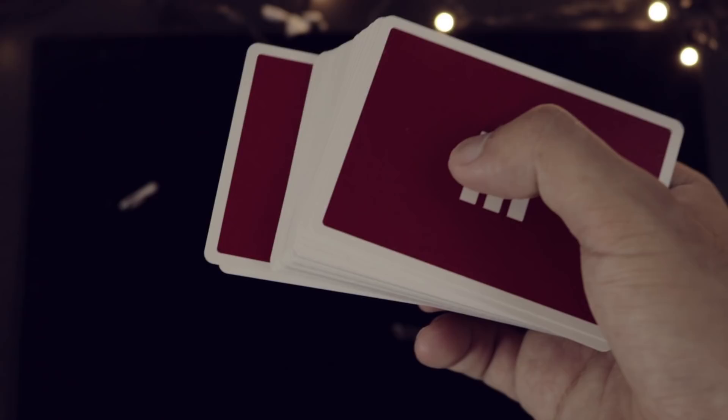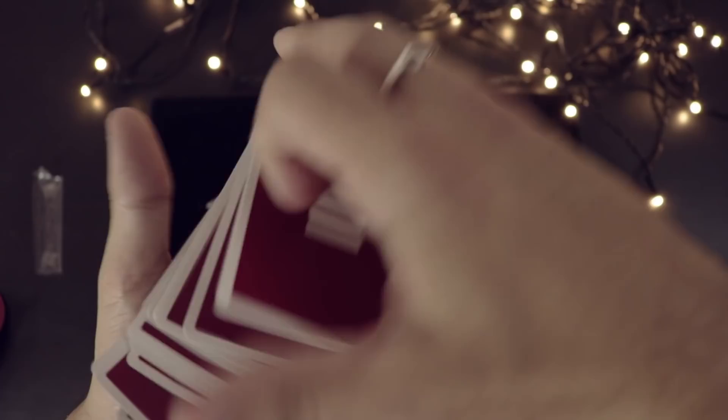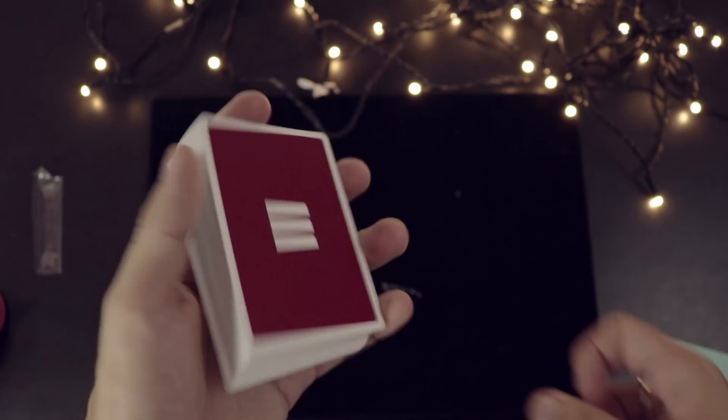I'm actually a fan of these just by the look of them. I'm a fan of minimalist cards — I'm not a huge fan of designs where it looks like the devil is stabbing an angel in the face. I like that it's not a one-way back, so you could hold it either way.